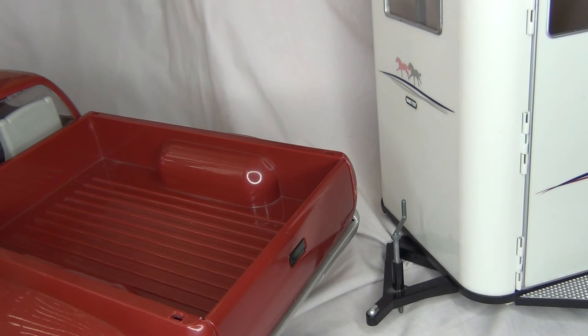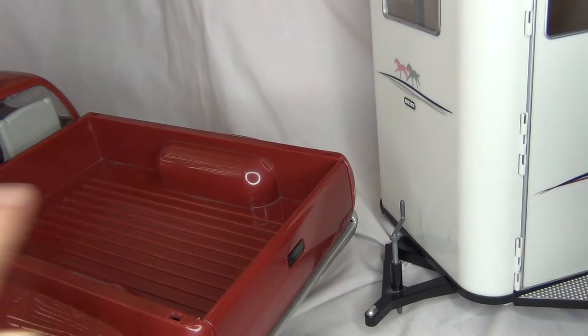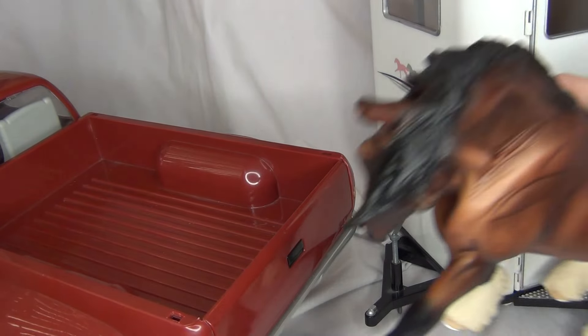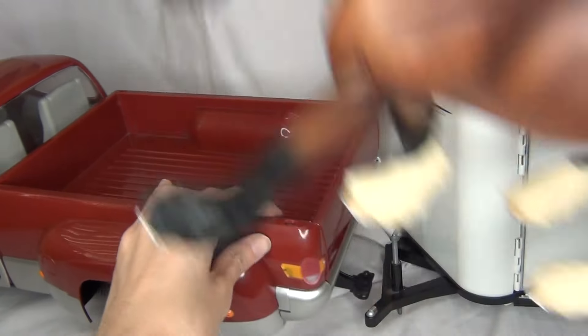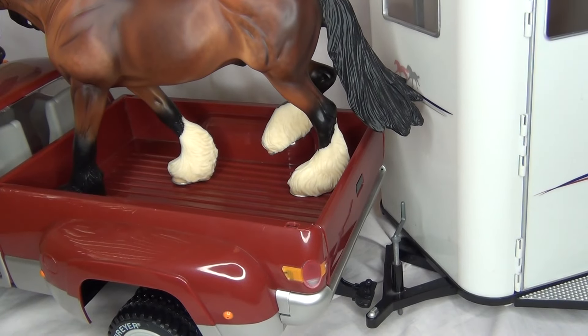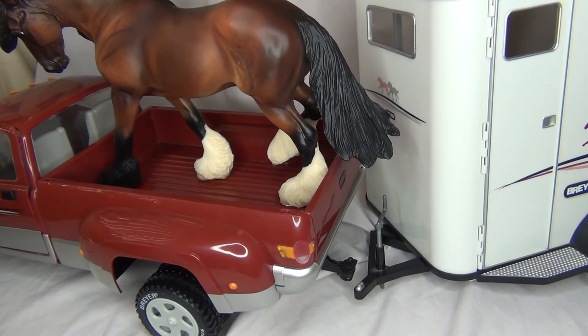I literally have like five or six Briar barns — two or three are still in the boxes that haven't been opened up. So that's going to be craziness when that happens, and whenever that happens I'll do a full video on that. This truck and trailer loads a total of three horses if you want to get really creative with where you put them. That is the kind of weird unboxing review, reliving-a-childhood-dream kind of video — I really don't know what this was, mostly just me being super excited about this.